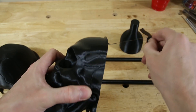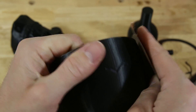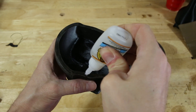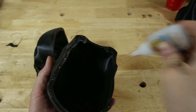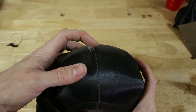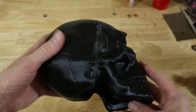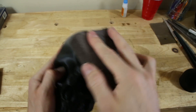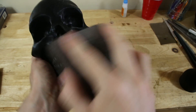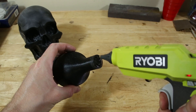I cleaned up the edges of the two halves and then glued them together. I've found that this Gorilla superglue works really well on PLA. It also does a fantastic job gluing PLA to fingers.